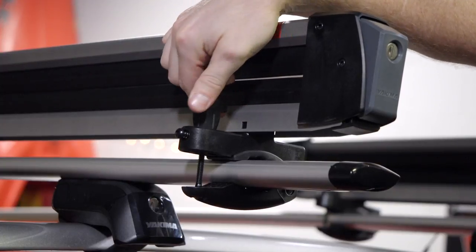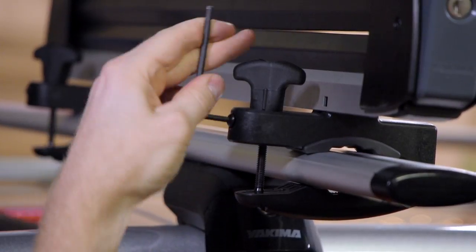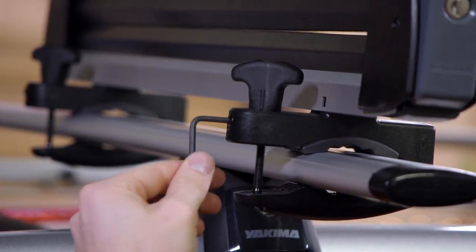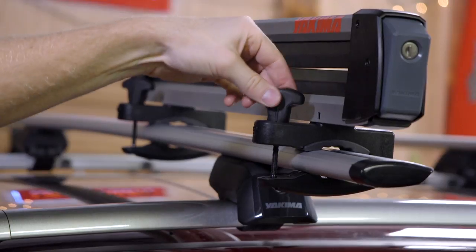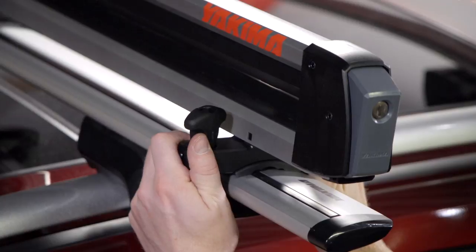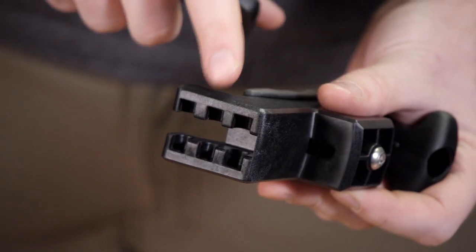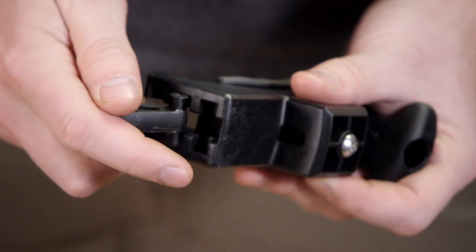Finish with each knob at a 45 degree angle so you can tighten the security screw. After tightening, check to make sure the knob doesn't turn. Now, double check your work by pushing and pulling on the mounts in all directions. If a mount is loose, you may have to simply re-tighten the knobs, or go back to the beginning and adjust the clamp position to match your crossbar better.